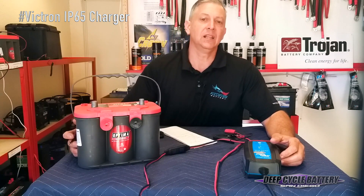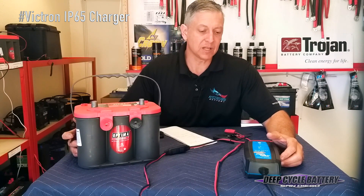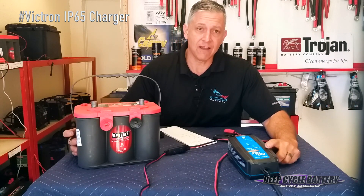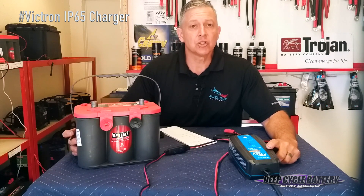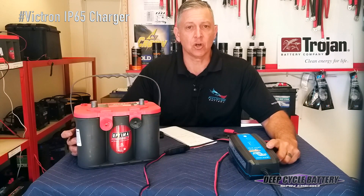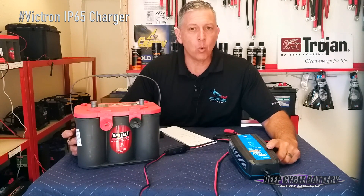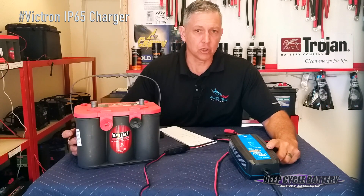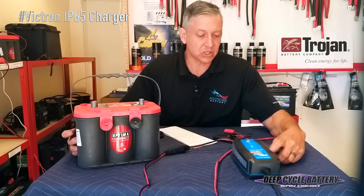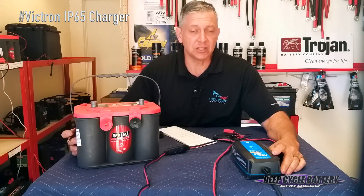There are a lot of products that claim to recondition batteries that are hard to charge. I'm going to talk to you about a specific product that we do use here at the shop to bring back Optimas that have been deeply discharged. The curious thing about the Optima battery is that once it is deeply discharged, it has a high resistance, so a lot of times people try to put on a one amp or two amp trickle charger and the battery just will not take it. We've actually searched out and found a product that has a recondition mode that actually does what it says it does.